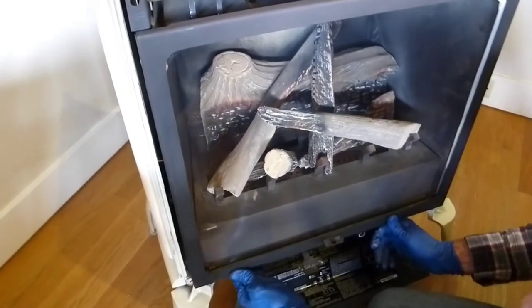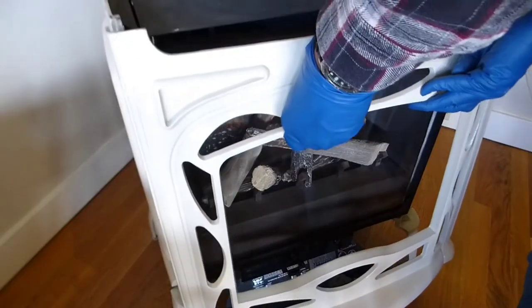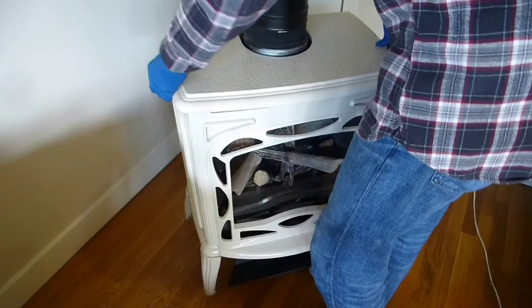Now we can latch the left, and we can do the right latch. We're ready to put the front back on — and you have to remember the retainer screw. Then put the top on.